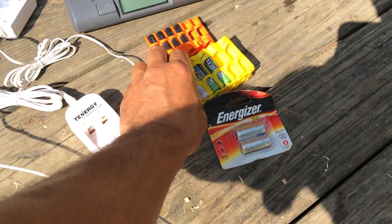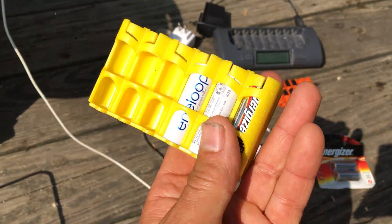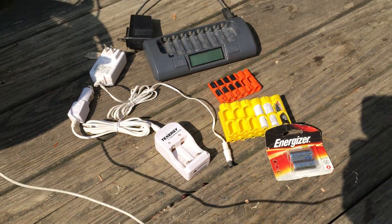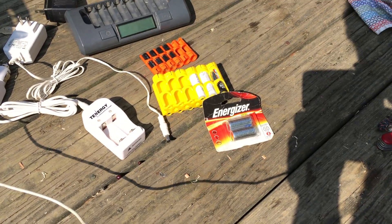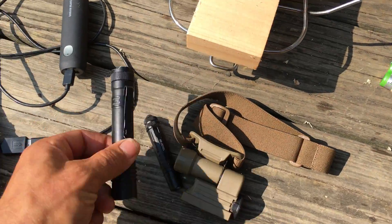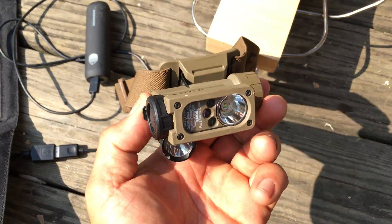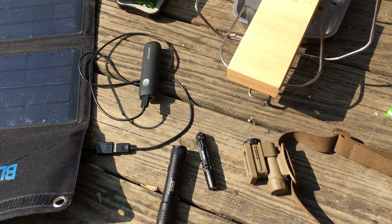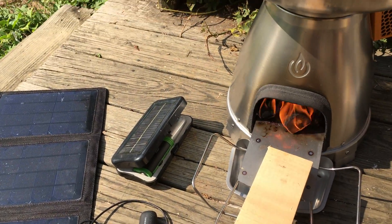I'd recommend these Eneloops — Stephen Harris turned me on to them. They're triple-A's and double-A's. Store them well so they don't short out. I have a couple of backup lithium batteries which just stay charged for a long time and can run these two really powerful lights if you had to go somewhere and not be able to charge, because they're going to last a very, very long time.